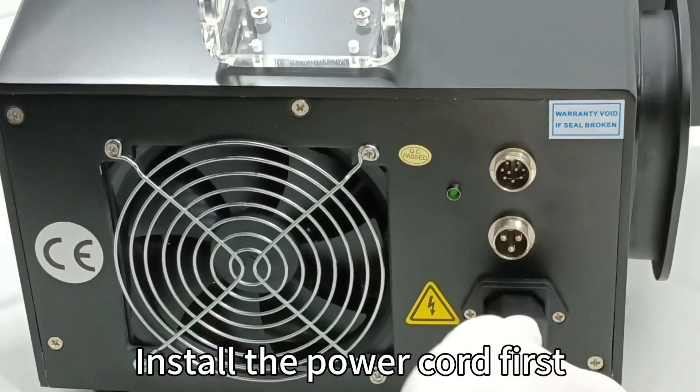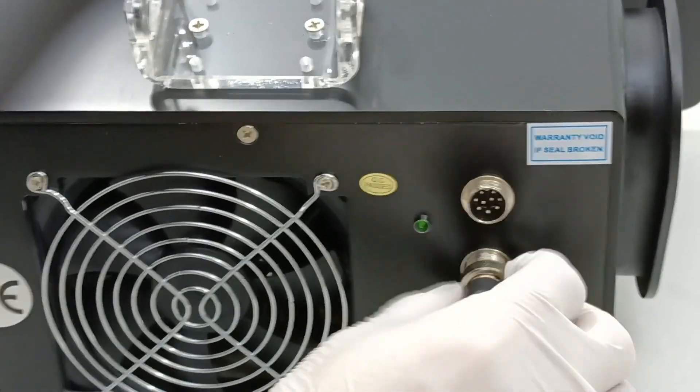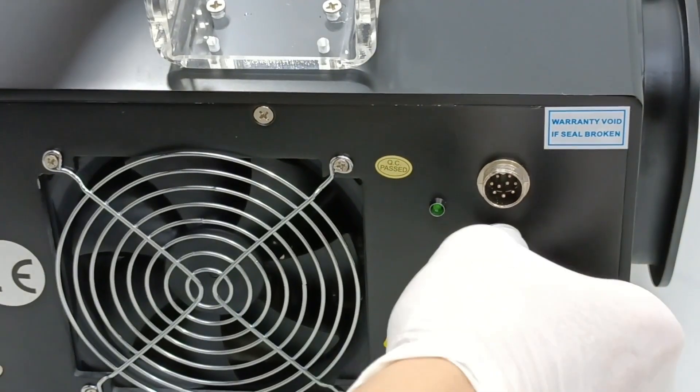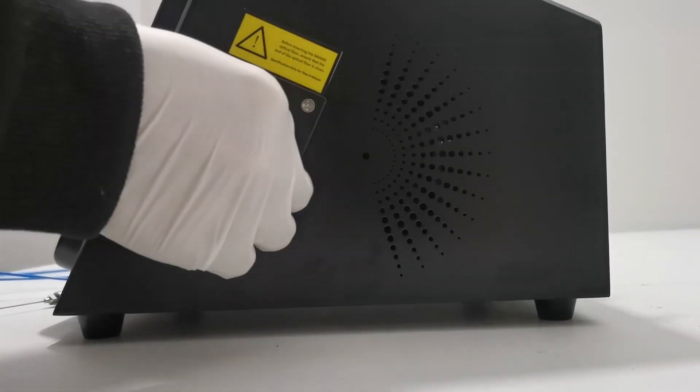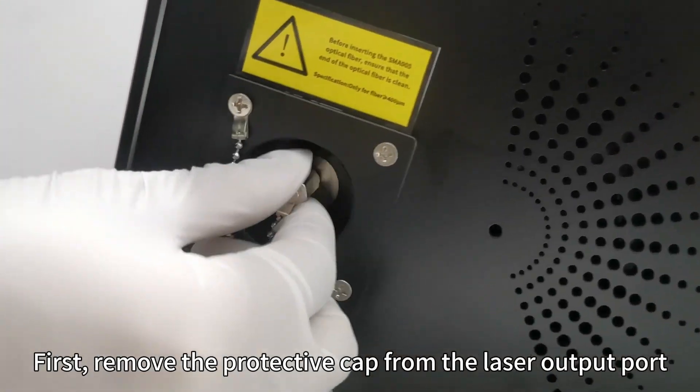Install the power cord first, then install the headers. Next, install the optical fiber — first remove the protective cap from the laser output point.